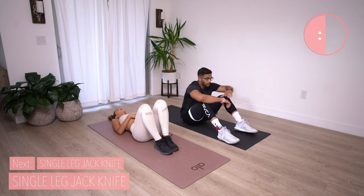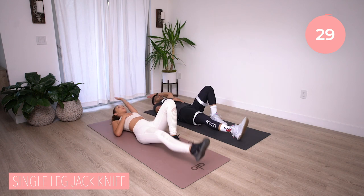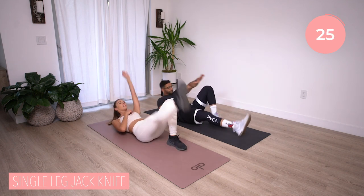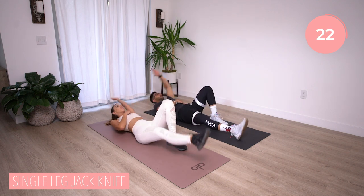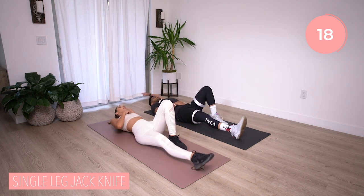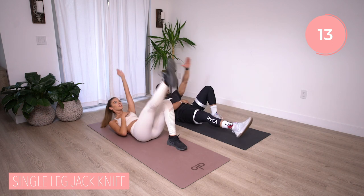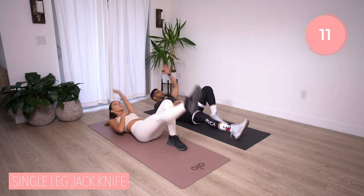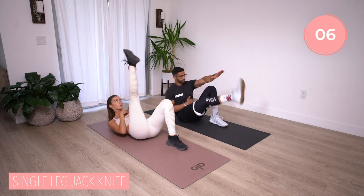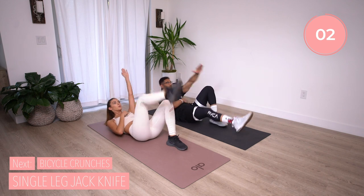Let's knock out that other side — hit it. Again, if your neck bothers you or your lower back bothers you, modify: put that hand behind your head and bring that elbow to opposite knee. You have ten more seconds. Push through, keep that breath going. Each time you move, you should be breathing — inhale, exhale. And time. Nice.